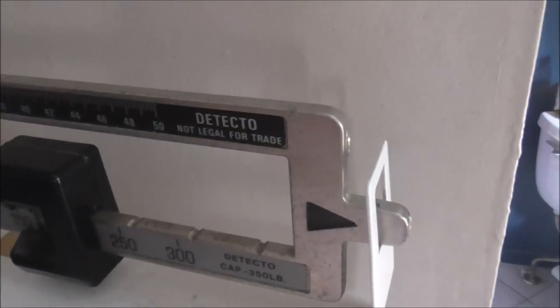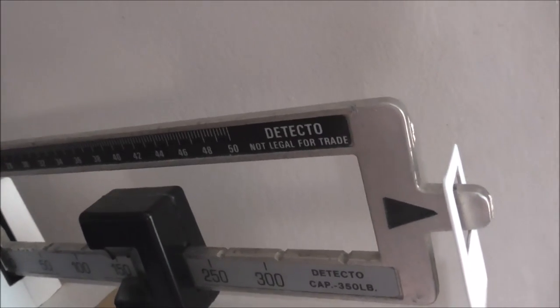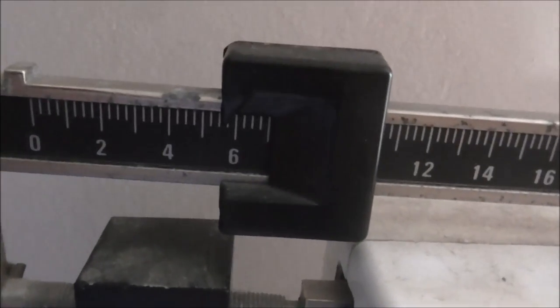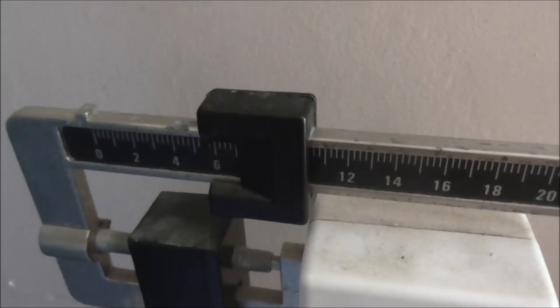I'm going to hop on the scale. While the bar doesn't go up, that's good. Looks like about 155 and 12 ounces. It's slowly headed in the right direction.